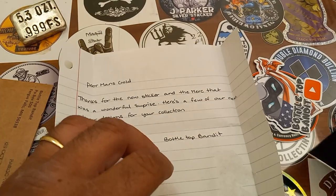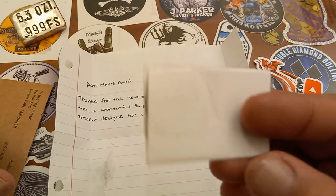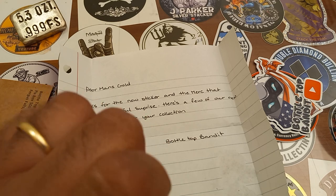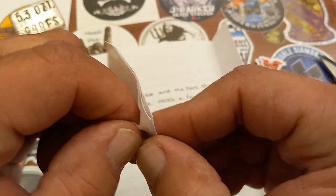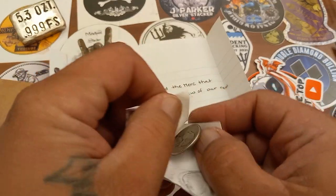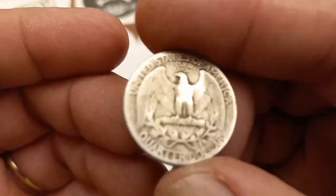Looks like Bottletop Bandito sent something for the stack, the deep stack — the collection, the book of fame. Let's open it up and check it out. All righty — got another taped-up package. One thing about Bottletop Bandito: he knows how to package stuff. Here we go — it looks like a Washington quarter! Awesome, that's super cool. 1944!